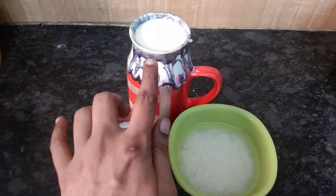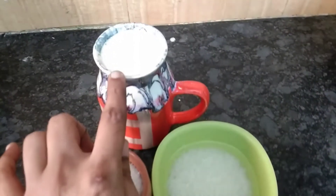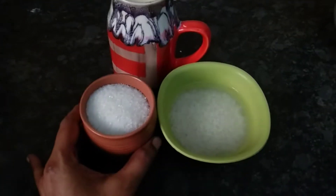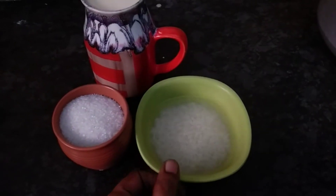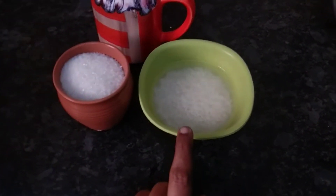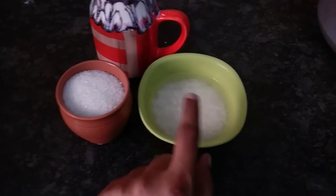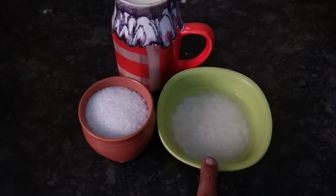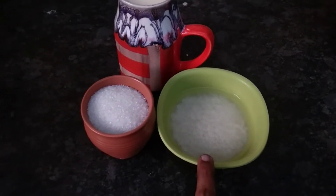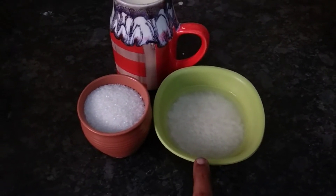I will add 1 and a half liters of milk. 1 cup of sugar. You can add 2 tablespoons of rice. If you want, add rice in half — 1 cup of rice. We will grind the rice to make a smooth paste.